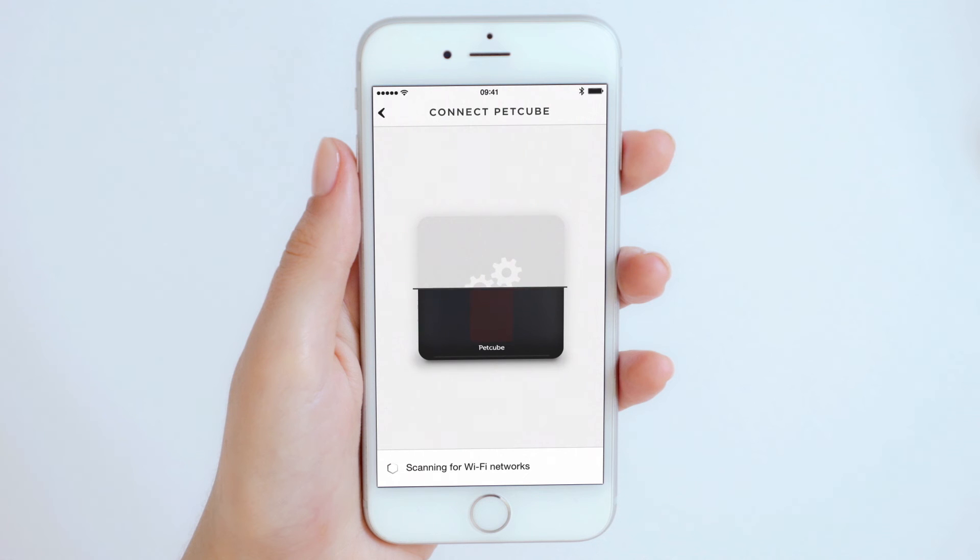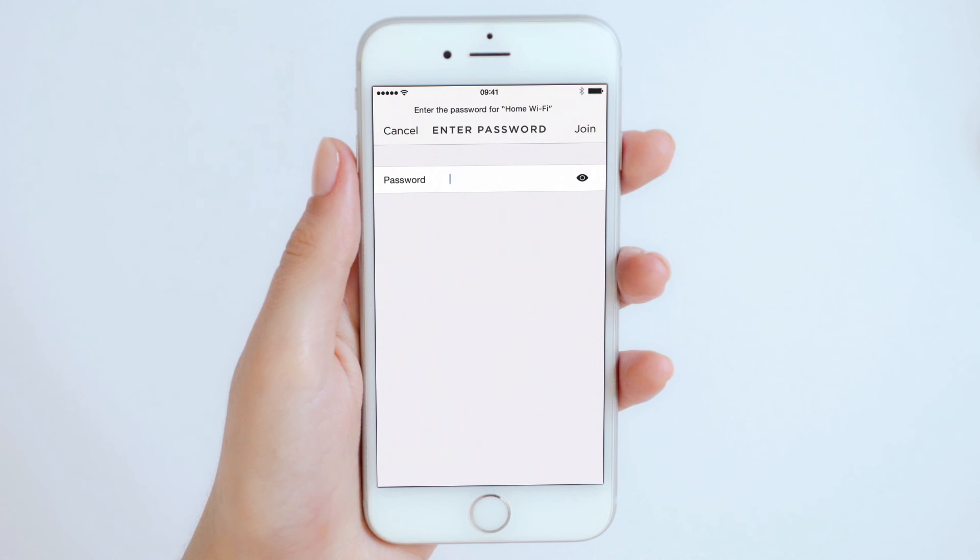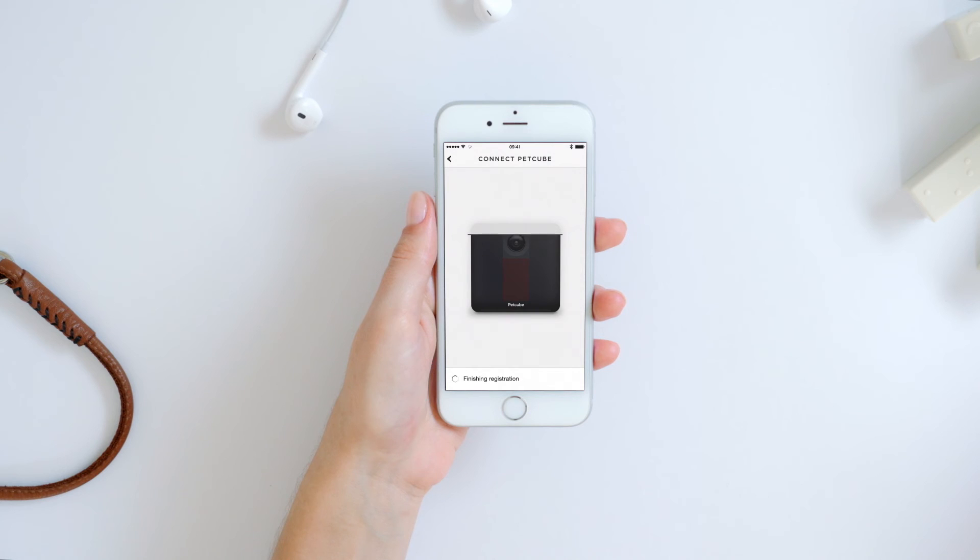Just one final step is left: connect PetCube Play to your home Wi-Fi network. If you are using a hidden network, you will need to add it manually. Keep in mind that PetCube doesn't support 5 GHz Wi-Fi networks.